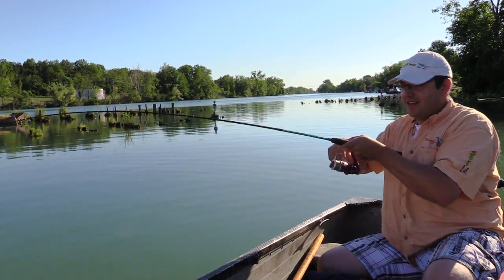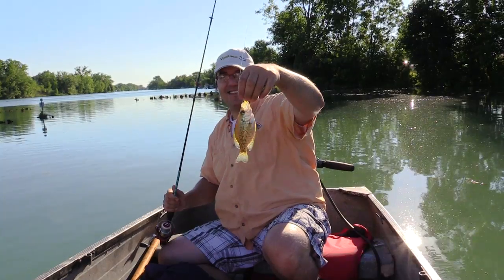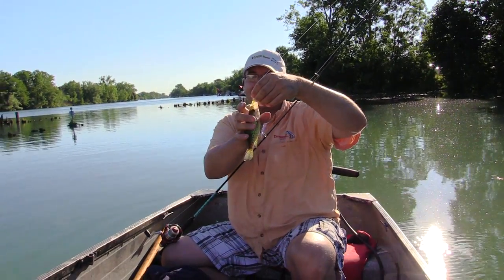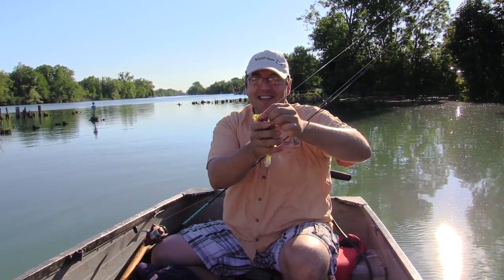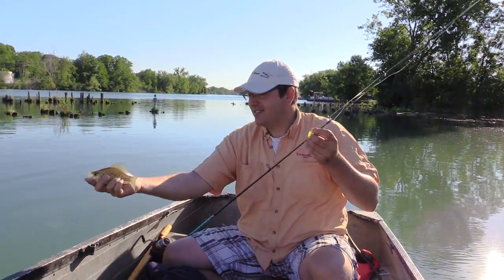Strikes again — yeah, that's a crappie! Not bad, a little bit bigger than the one I caught. Still fun to catch. Did he ever hit it! Nice crappie — they're beautiful.